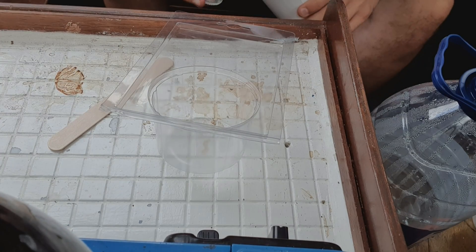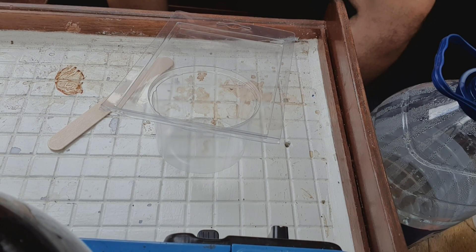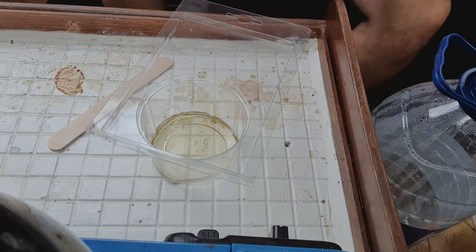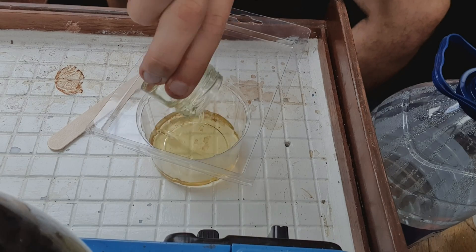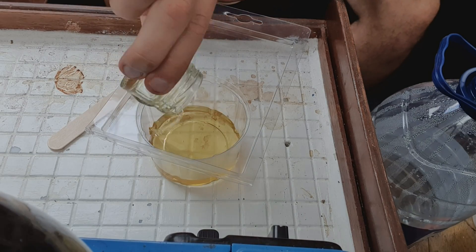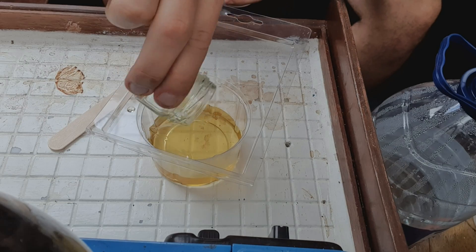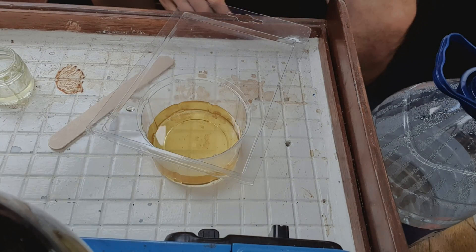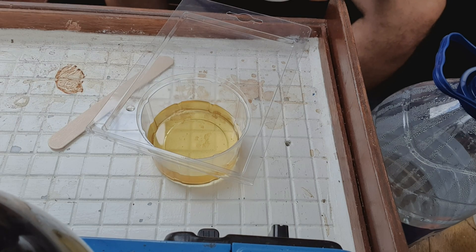Alright, here we go. One, two, three, four, and five. That's the resin I've just put in — five parts of resin. Now I'm opening the hardener, so we just need one part of hardener.